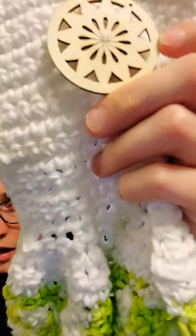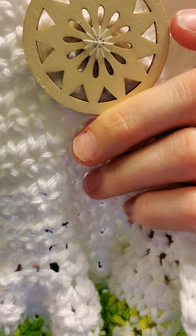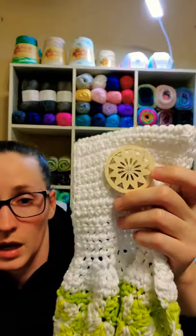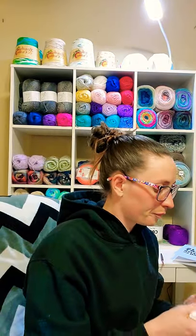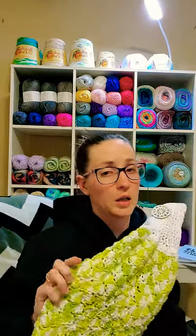I sewed the button on with needle and thread. I am not a sewing person, so it's definitely not that great, but it works. And it's not even really a button — it's supposed to be an ornament, but it worked. I needed a test run while I wait on my buttons to arrive because I'm going to be making a lot of these.